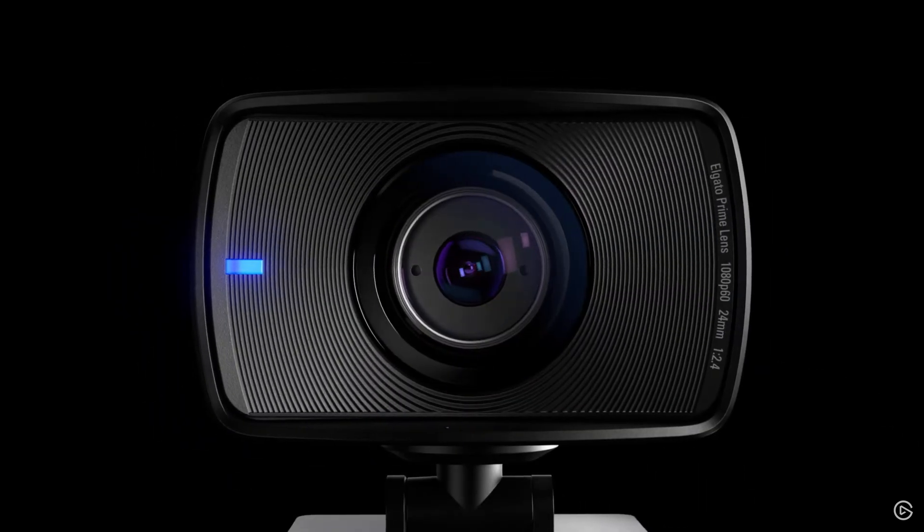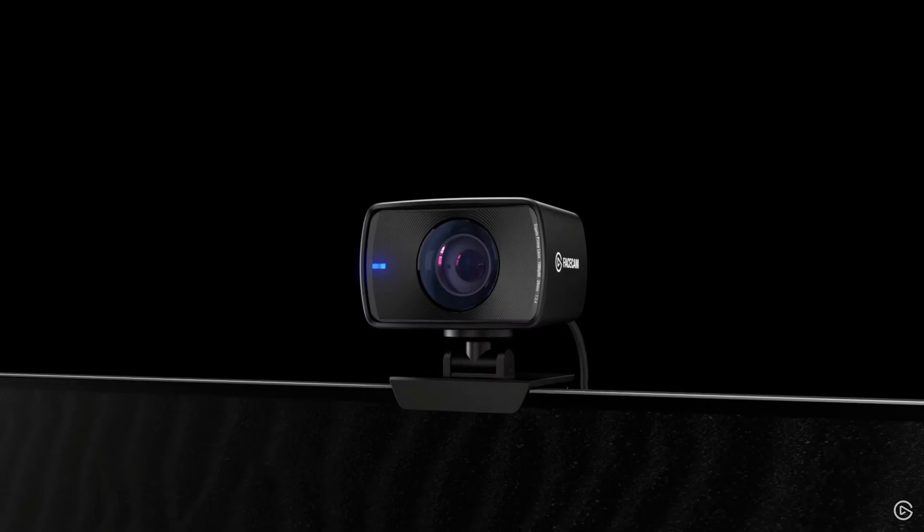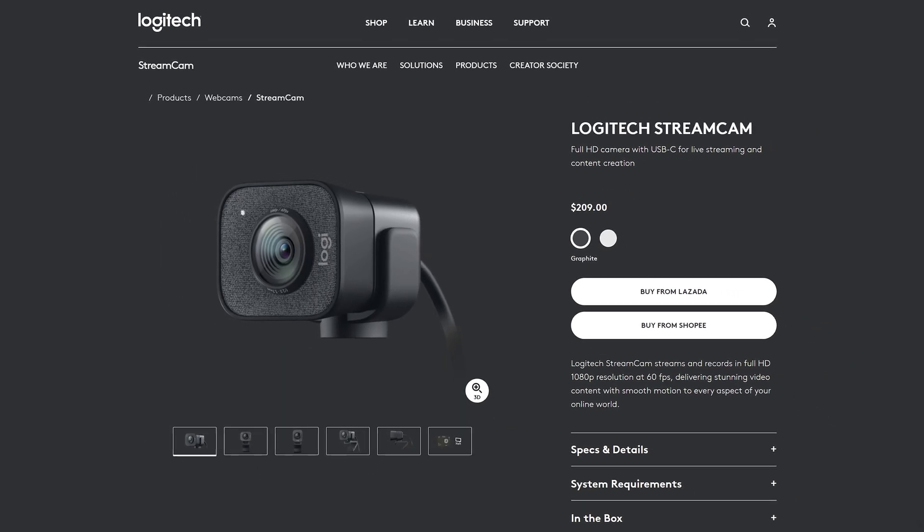If you really need to go to the next level, you can get Elgato's Face Cam. It has a one-inch sensor, wide-angle view, and a lot more settings you can tweak in the Elgato app. If you really want 60 FPS but don't want to pay as much as the Face Cam costs, the Logitech Streamcam is also a really good option.